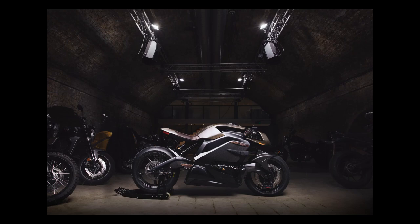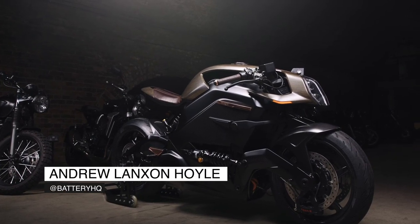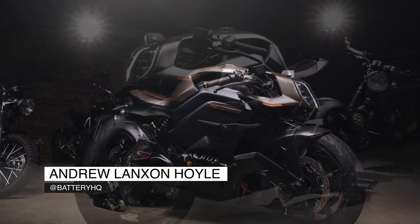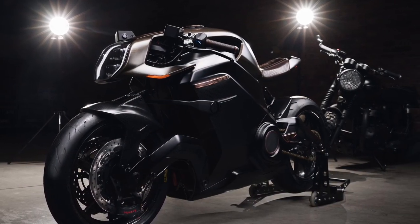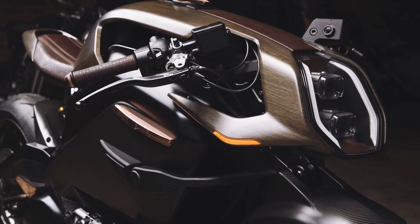In today's video I am shooting this thing. It's the Arc Vector, a £90,000 all-electric superbike and as far as I'm concerned it's one of the coolest looking things on two wheels. I was super excited to shoot this thing so let's get started.